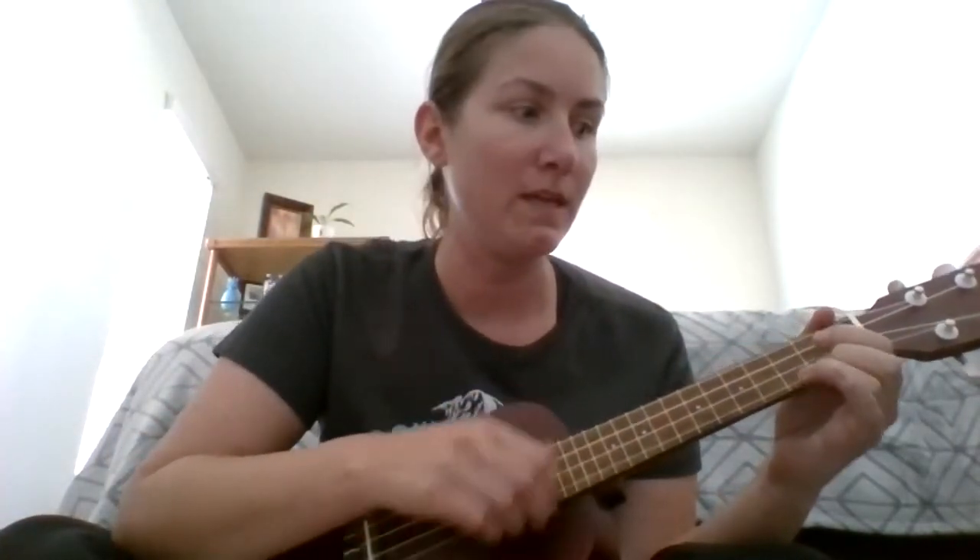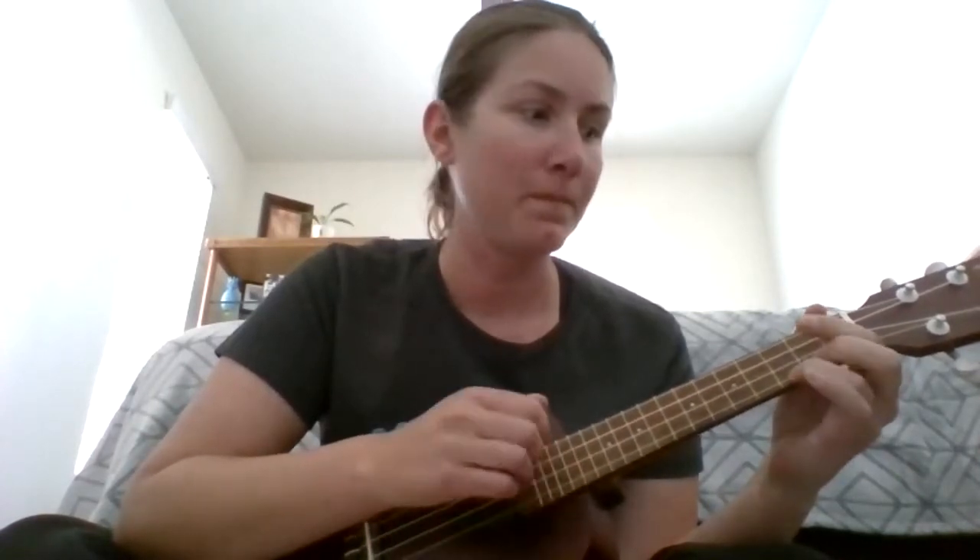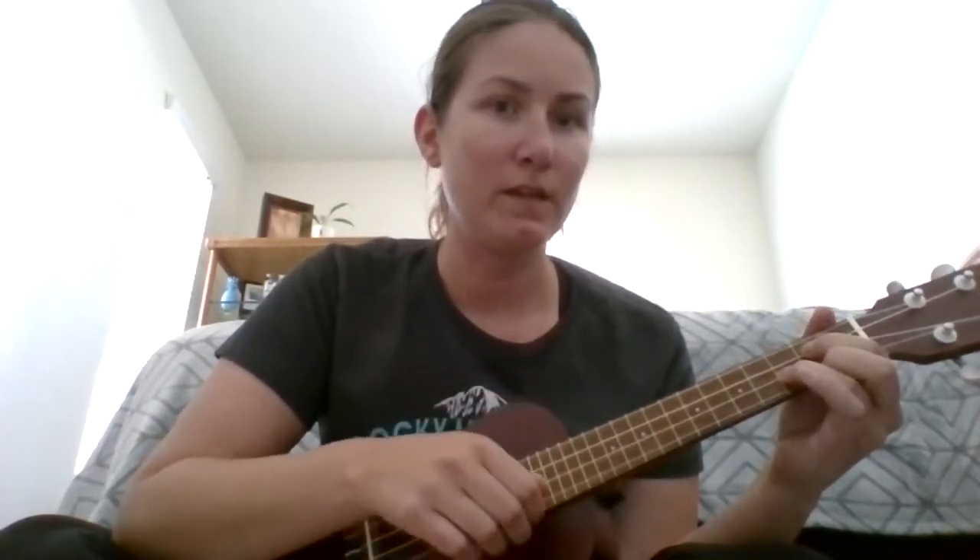Now we have C and G. Once you figure out how to switch between these chords it gets a lot easier, so this is something you'll want to practice — switching between C and G so you can start to do it a little faster.